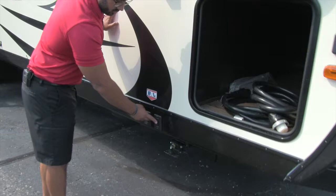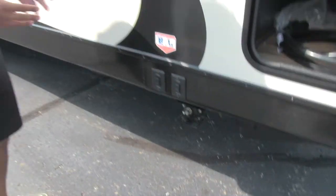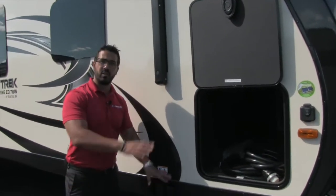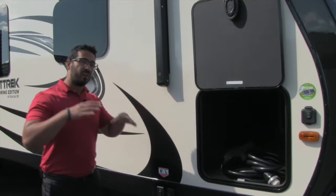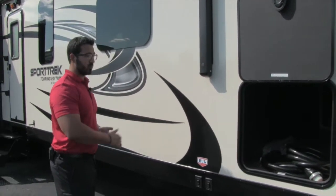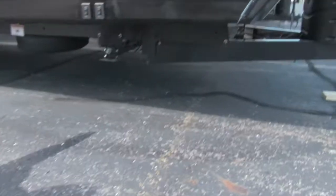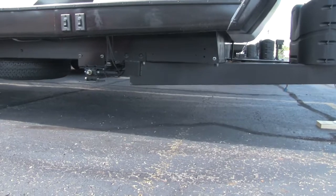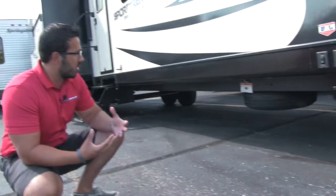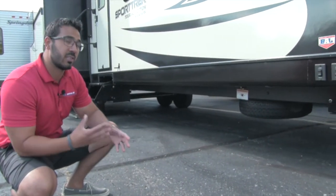Speaking of the jacks, take a look at this — it's really cool. To my knowledge, one of the only manufacturers doing this: they have individual power jacks, so you can individually control each one. If you're not on a perfectly level surface, you can make sure the coach is stable. Also underneath, if you take a look at the frame, this is a BAL Huck Bolt frame — it's an upgraded frame with a lot more structural integrity.